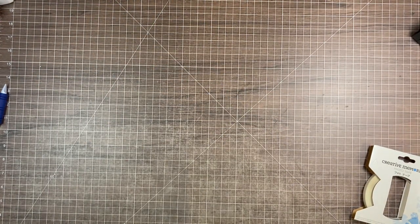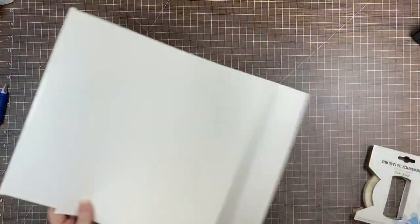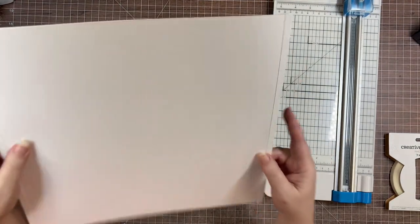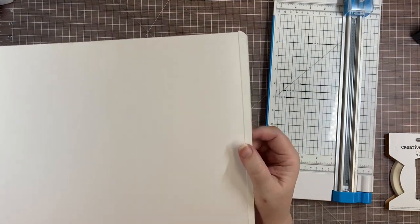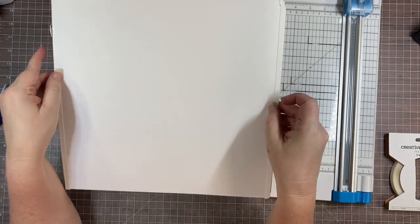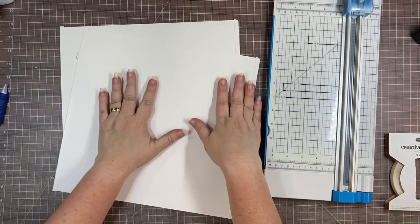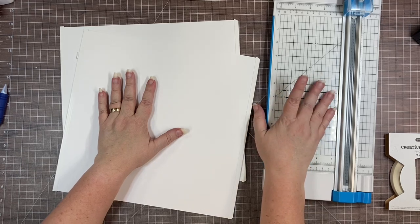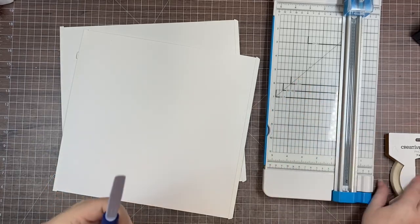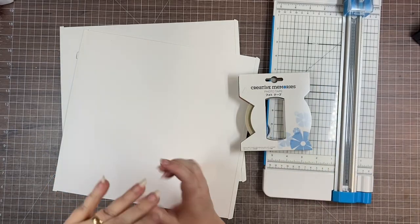What you're going to need to do a fold-out page is two refill pages. Someone asked if you could do this with the CM pocket pages — I don't think you can, because you need the jeeping, which is what makes this project work. That's where we're going to adhere our two pages and keep the full 12-inch width. You also need your 12-inch trimmer with the scoring blade, the multi-purpose tool, and of course the photo tape.